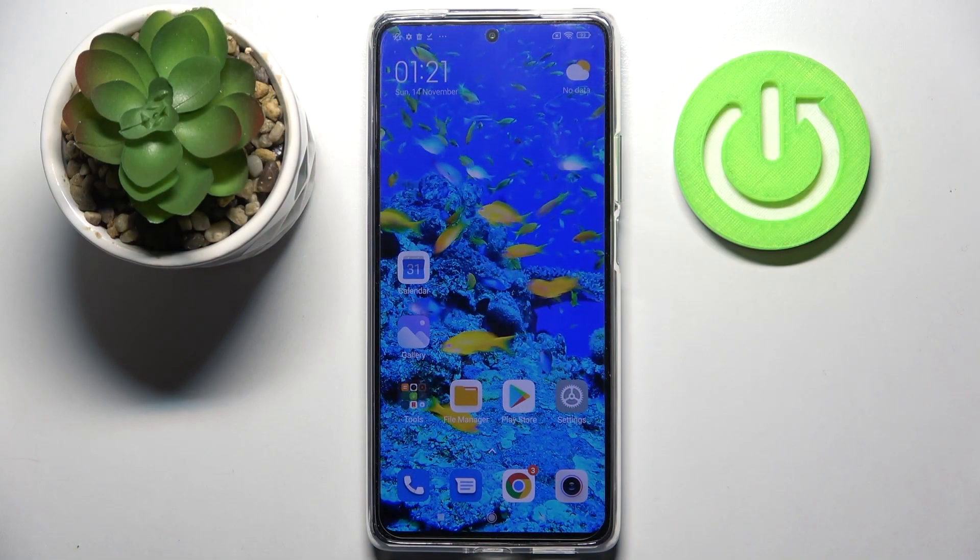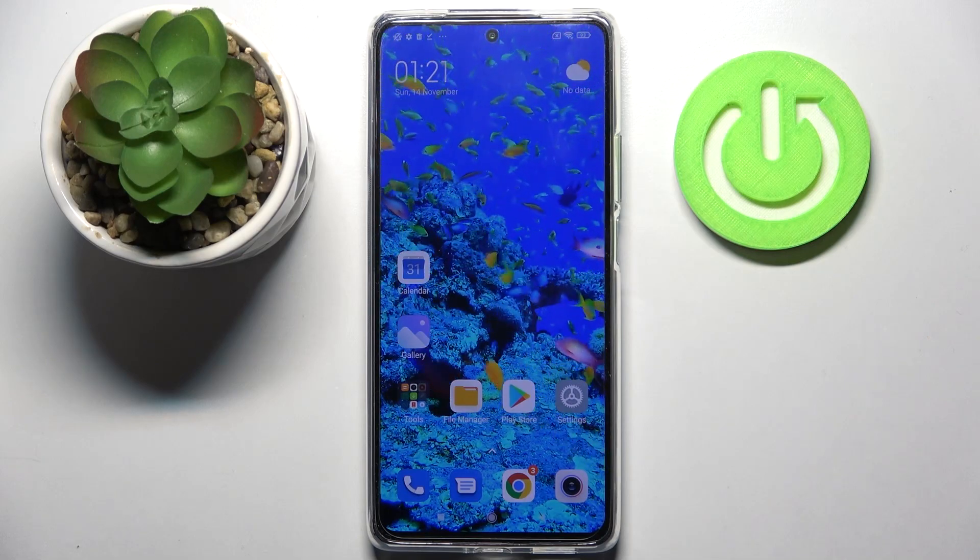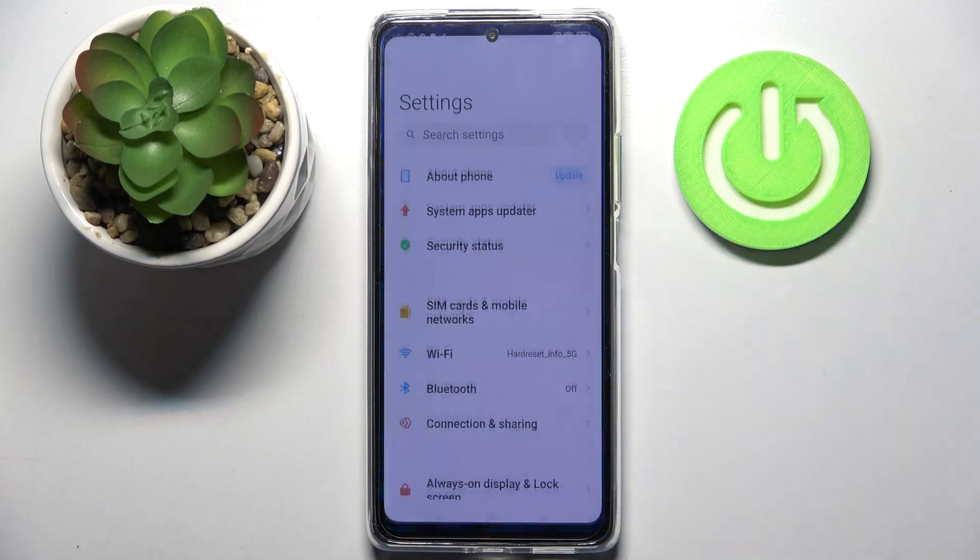Hi, in front of me is Xiaomi 11D and today I would like to show you how you can set up screen lock on this Xiaomi. Firstly, open Settings.